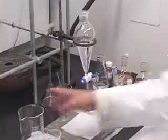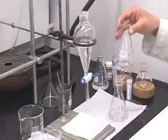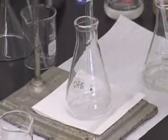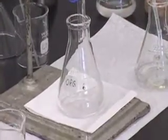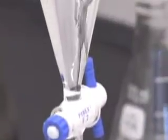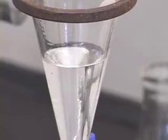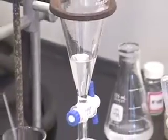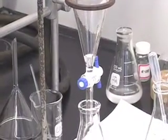Put this waste beaker aside. I had taken this 125 mL Erlenmeyer flask labeled organic. I am going to drain this organic layer into the clean, dry 125 mL Erlenmeyer flask. I can leave this open now — I am not afraid that it will run out, because I have only one layer here anyway. So let us drain all of it.